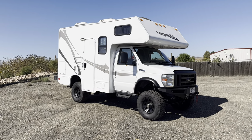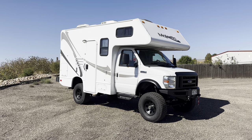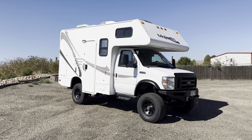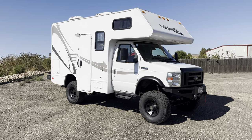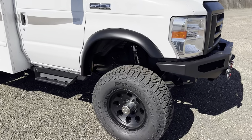So he takes it all over the place as his base camp rig. But he needed some more off-road capability out of it. Because he had two rigs — he would take this as base camp and then he would have an Excursion as a shuttle rig. So now he wanted it all condensed down to one rig.